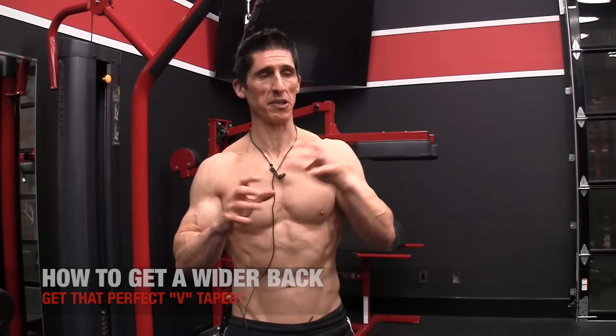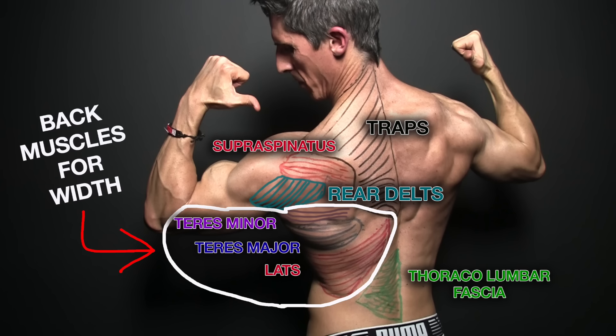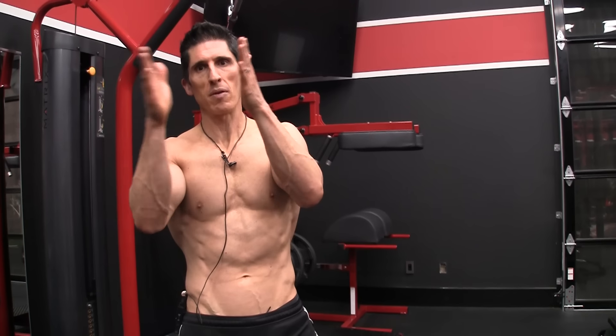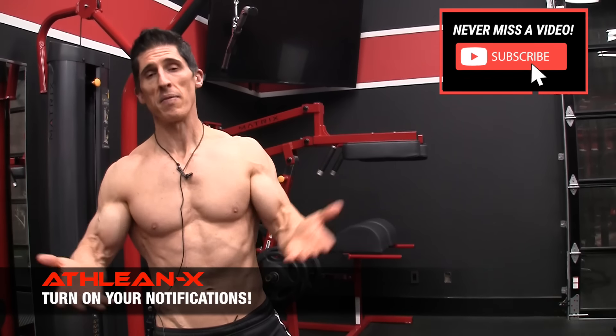The back has a lot of different muscles. But when we're talking about width, we're really talking about the ones that run east to west and are on the outside of the body. We know that the rhomboids also do that, but they're more on the inside of the scapula. We want to talk about the ones that create the width from the outer torso.